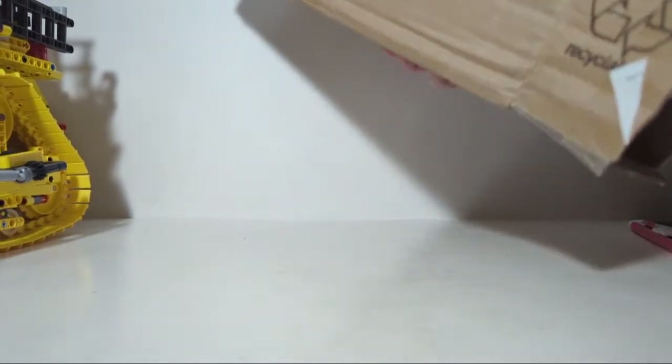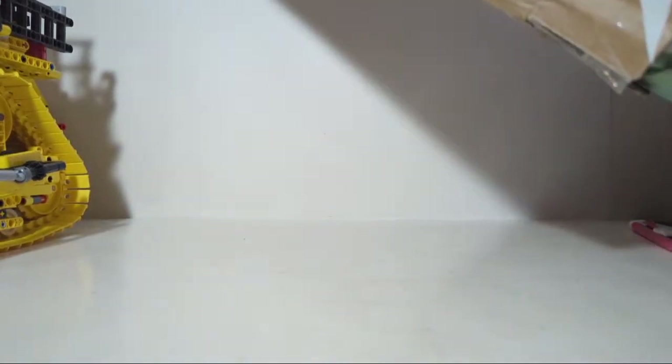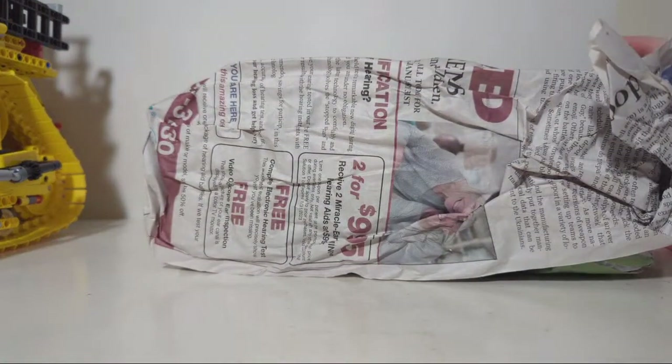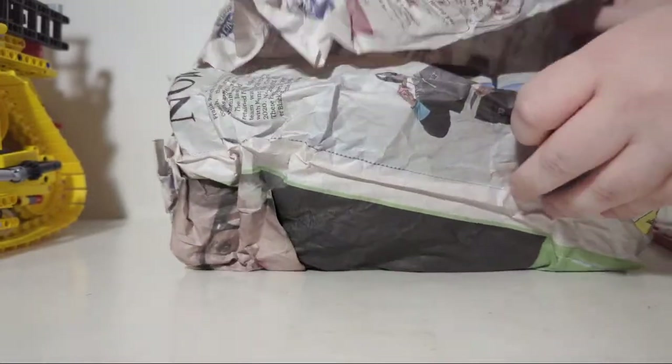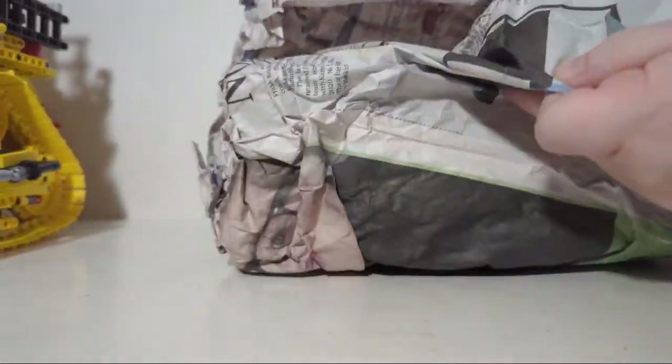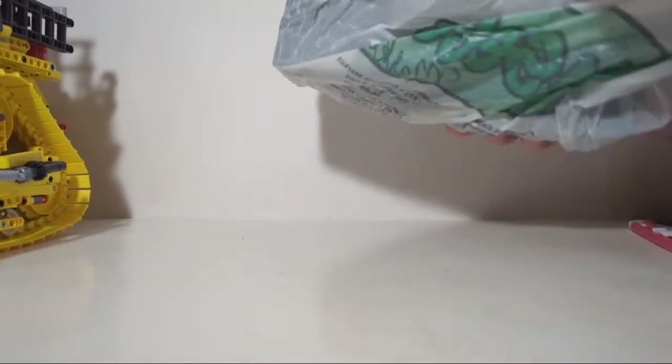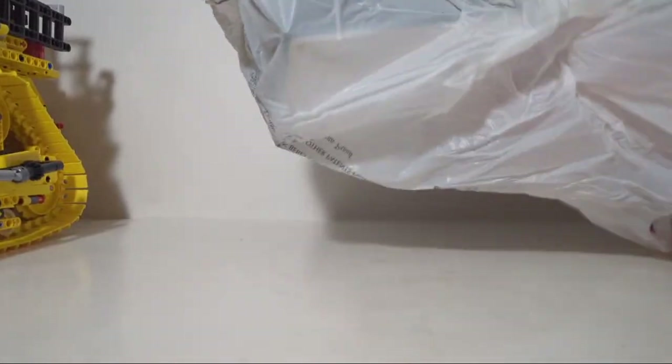Lots and lots of newspaper. Well, I gotta say it's packed well, so if anything's damaged it is not for a lack of effort.